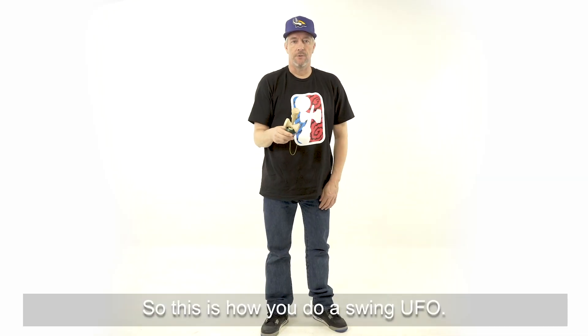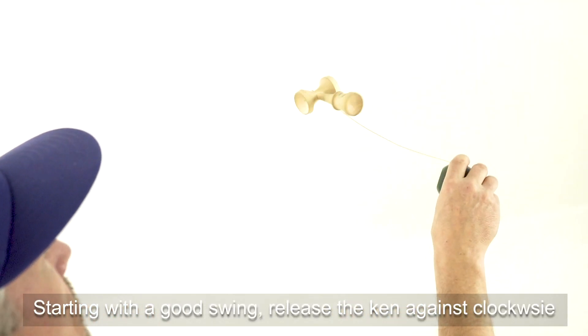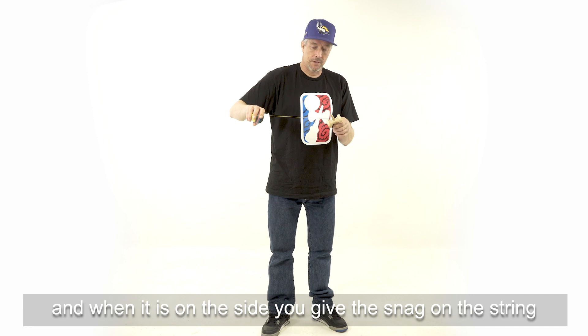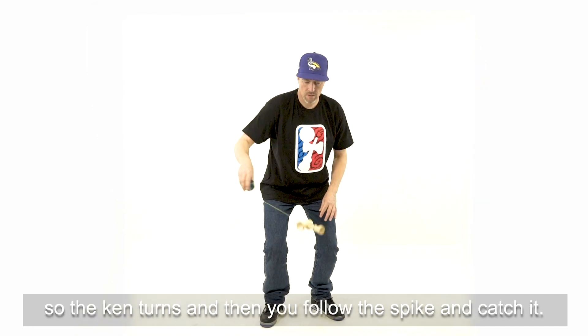So that's how you do a swing UFO. Stay focused on all those steps: starting with a good swing, release the can counter-clockwise — it gives it a little push. Then when it is on your side, you get the snag on the string so the can turns and then you follow the spike and catch it.